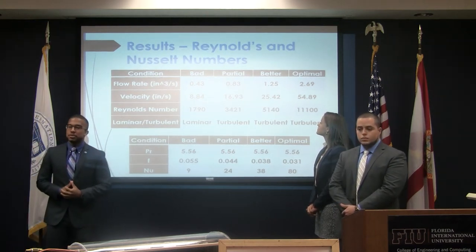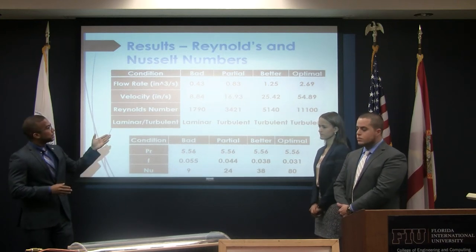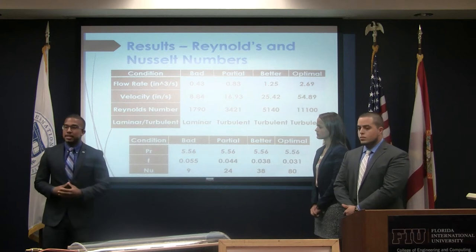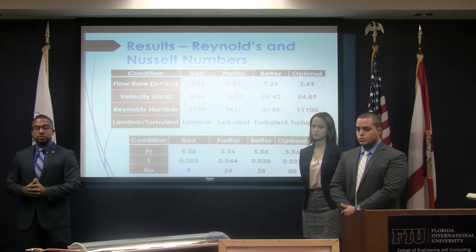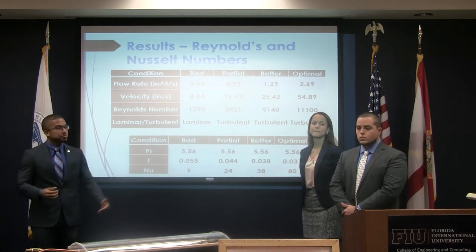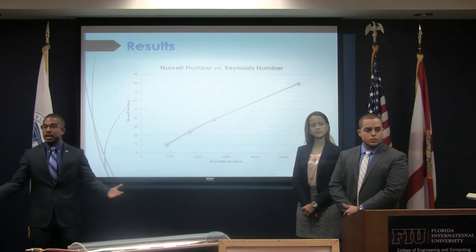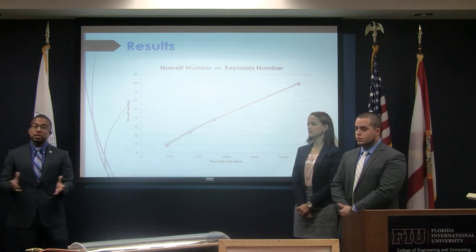When testing the pump — since the pump relies on solar power, the more sunlight it receives the better it operates — we took results of pump operation in three different conditions and compared them to the optimal setting the pump is supposed to activate at. One thing we noticed is that the lower the flow rate, the hotter the water temperature would become, meaning more time within the system generates more heat. Once we had all those values, we were able to calculate Reynolds number and Nusselt number. These two dimensionless numbers serve as a scaling factor for any size — if we scale up to the full-size model, we can use these numbers to follow the same exact trend for a much larger or smaller model.